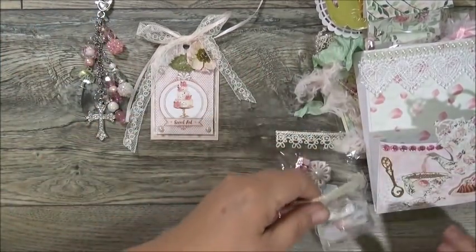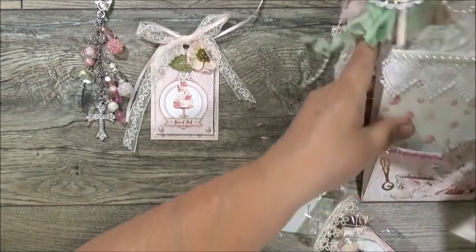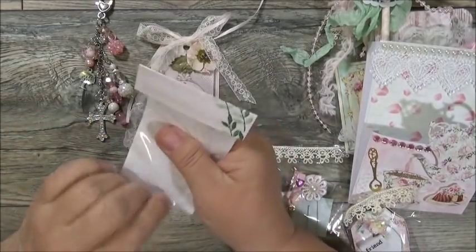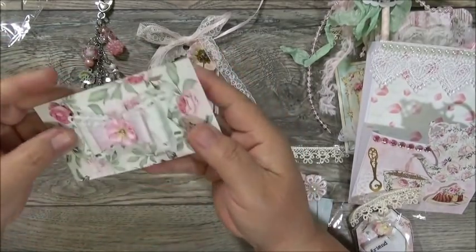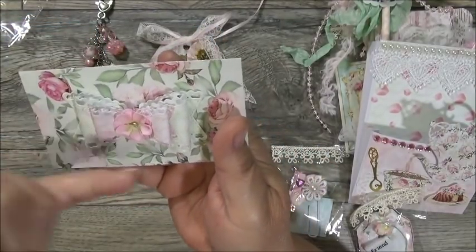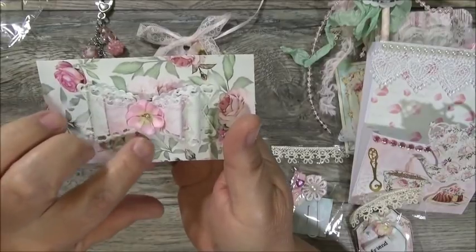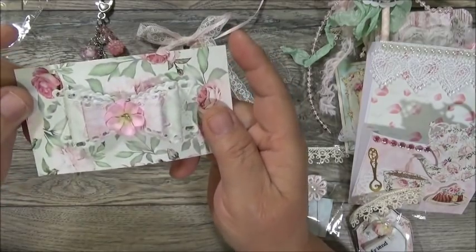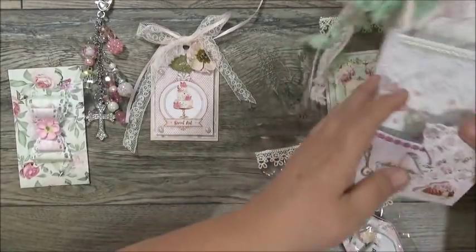Nice and shabby too — I try to do shabby but I'm not real good at it. We also had to make a bow. Look at her beautiful bow — it is so pretty! She's got a double loop bow — actually two bows put together, one in mint green and one in pink — and then these beautiful Hobby Lobby flowers, which are like my favorites. I have them in a couple of colors.